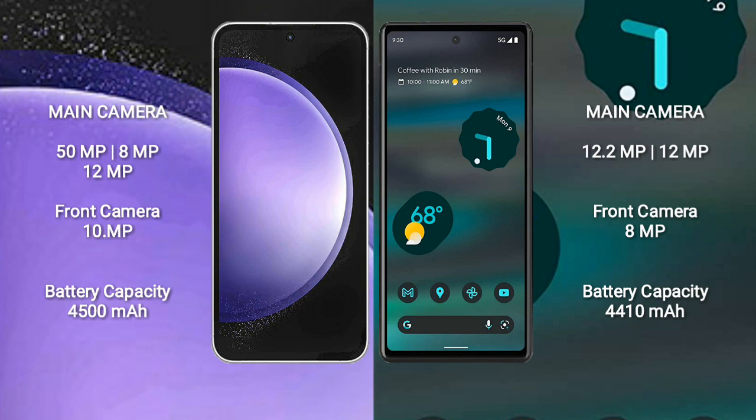Samsung Galaxy S23 FE has a 4500mAh battery with 25W fast charging support. Google Pixel 6a has a 4410mAh battery with 18W fast charging support.